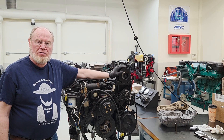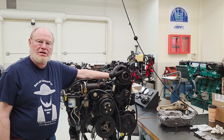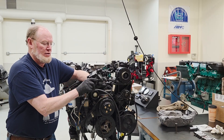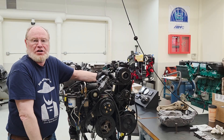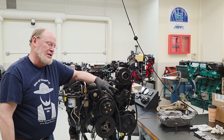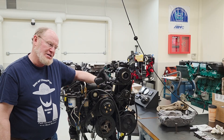Hey everybody, it's Ted here. I'm working on this engine. I'm going to go over how to change the thermostat and thermostat housing. I've got a new replacement one here. We're going to go over the reasons why we're replacing it and then some of the things you've got to do to put it back together. I've got a new thermostat gasket kit — I'll show you how it all goes back together. Let's get started.